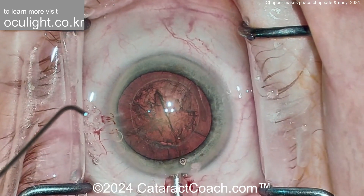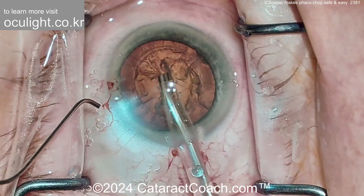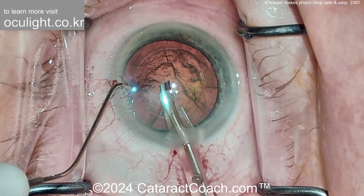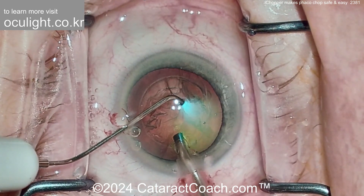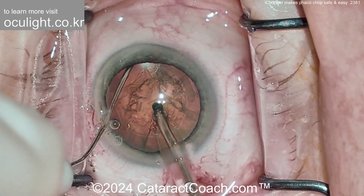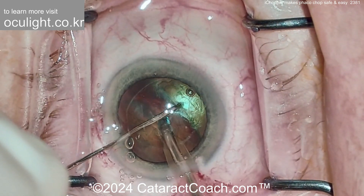Now that you understand how it works, let's show you this video of Dr. Christos Ifantidis doing a routine Faco Chop case. In the left hand is the eye chopper — you can see the illuminated tip. When you place this inside the eye, look how it just lights everything up. It's so easy to see the capsulary axis margin. Buzzing with the Faco probe, here's chopper placement around the equator, and that light enables you to see exactly where the chopper tip is at all times.